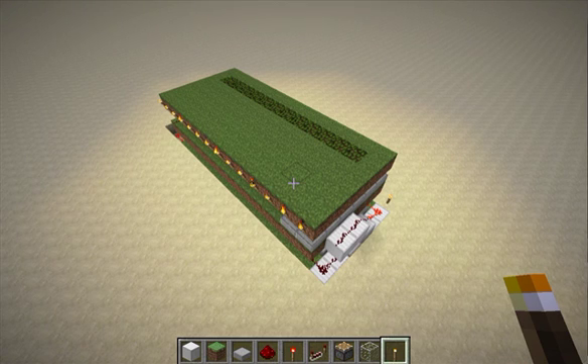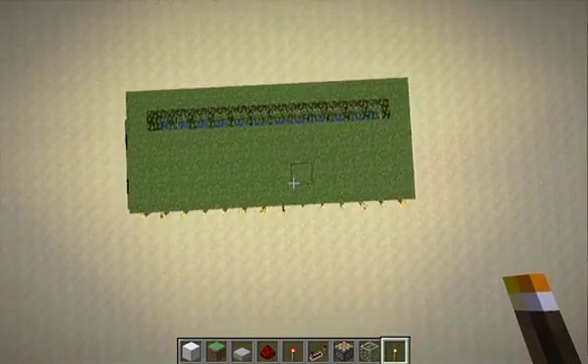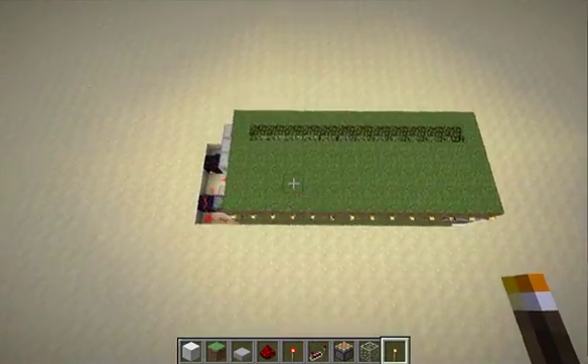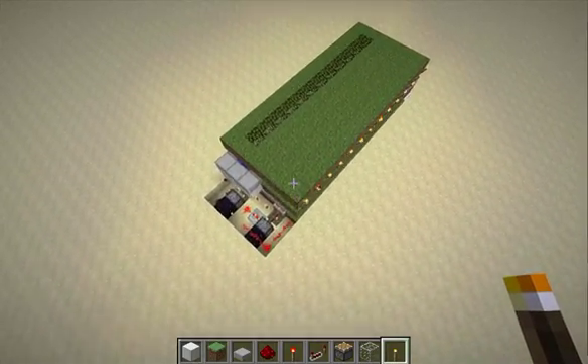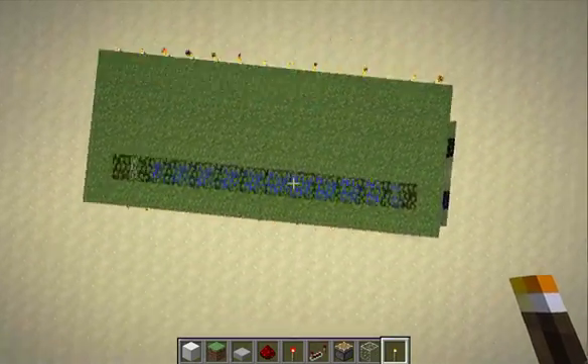Hey gang, it's LastUserName, and I have been hard at work in my grass-growing laboratory on my latest light sensor, and this is it. It's called the LightSensor 12X. It's a day-night detector.